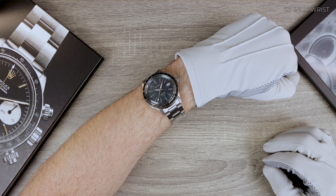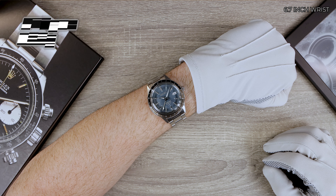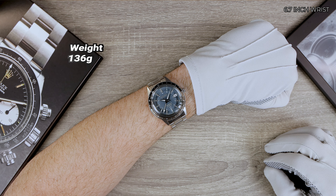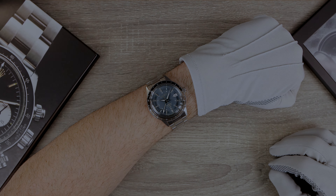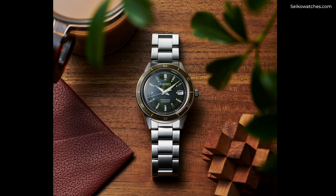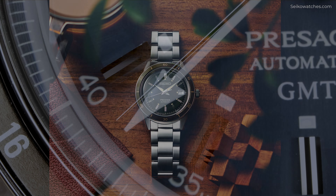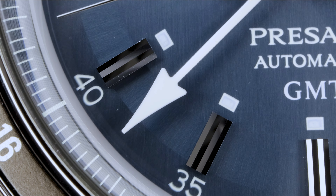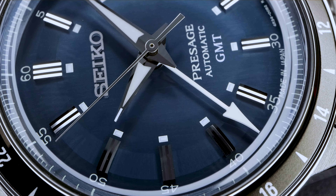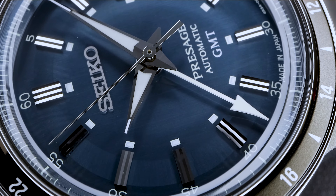Seiko's treatment of the crown chronograph has fallen short of its true potential. Its reintroduction in 2021 as a standard three-hander with a date felt like a missed opportunity. But with this latest iteration and the addition of the GMT complication, it's kind of refreshing, and maybe this time around the watch has found its stride.